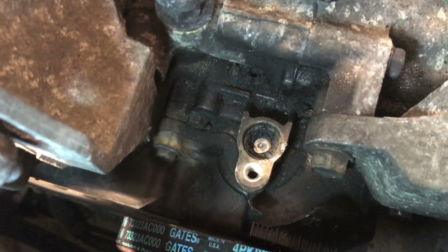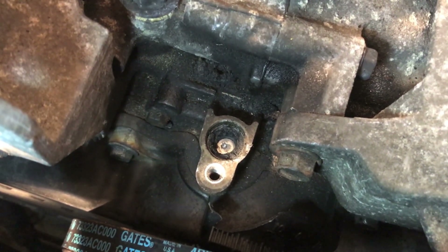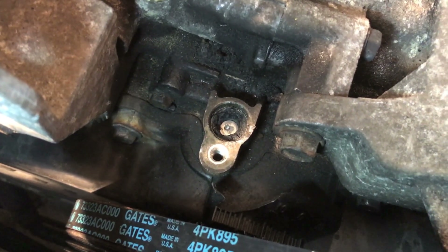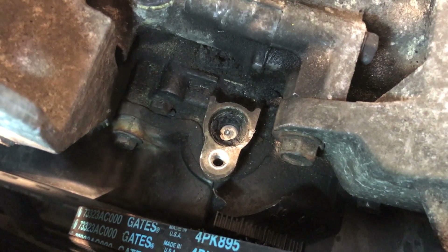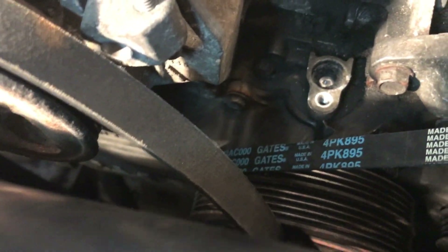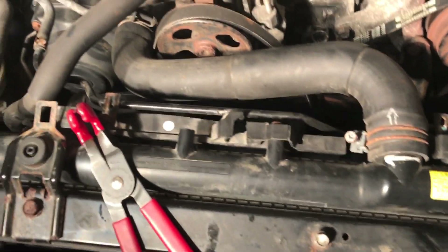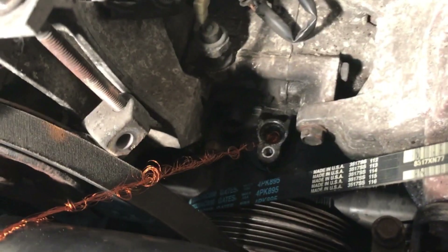I'm going to try to scrape out all the housing around it - that little center thing has a magnet and it looks like it's moving up and down and getting caught on the crankshaft sprocket, so it doesn't look like it's going to drop into the engine. Worst case scenario, it drops too far and I have to take off the timing belt covers and access everything from the bottom - and if I'm doing that, might as well change out the radiator and hoses too. Going to start picking at this and try to get it out.